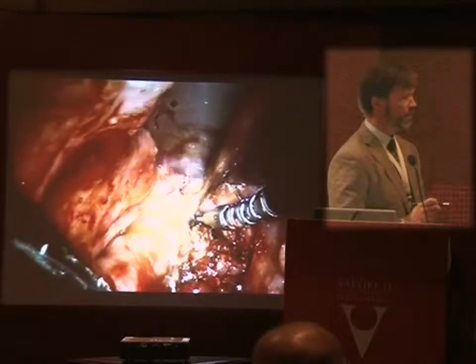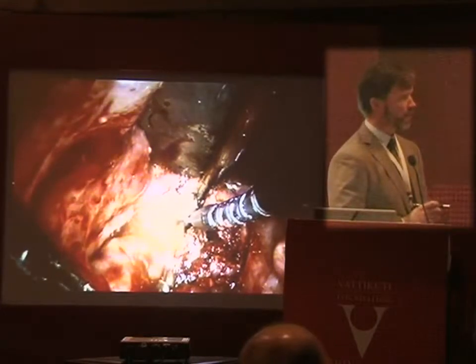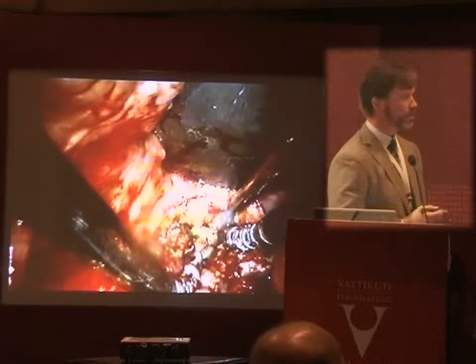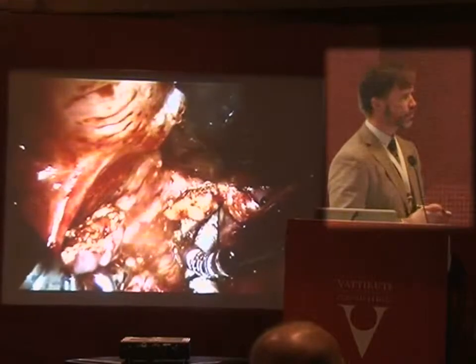If we encounter vessels during the procedure, it's very easy to apply hemoclips. I use the laryngoscopy clip appliers — single clip appliers shaped to the left or to the right — and my assistant can pass them transorally using the monitor.